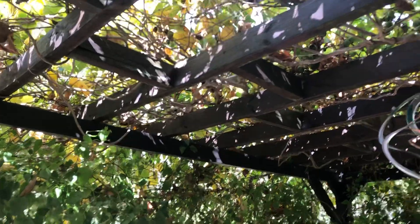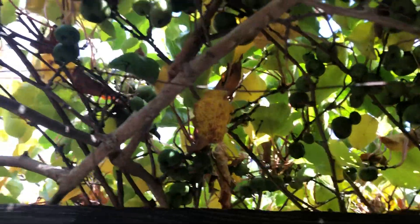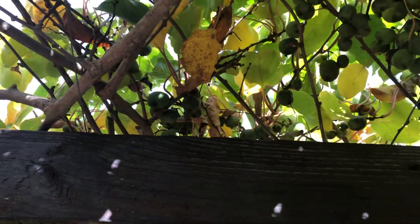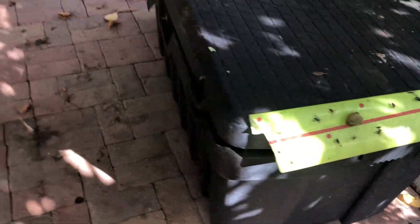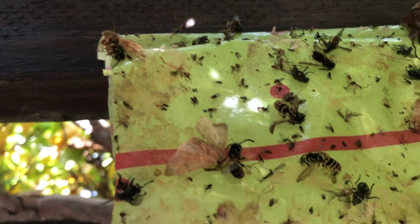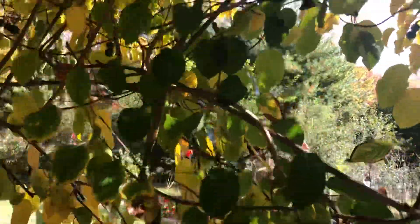I don't know where these kiwis originated from, but as you can see there's lots of kiwis on these vines. The hornets found them too, so I have to keep setting traps — like that sticky tape there to catch them. You can see that sticky tape up here, it's full of hornets.